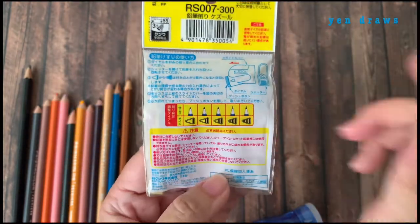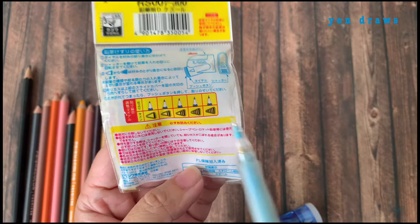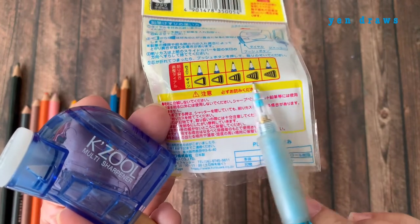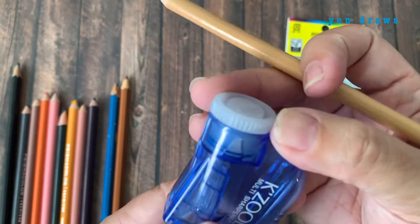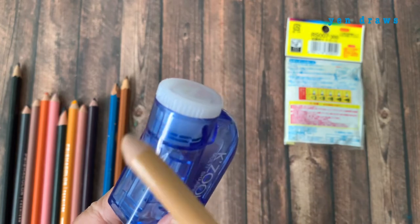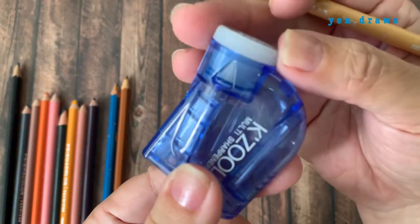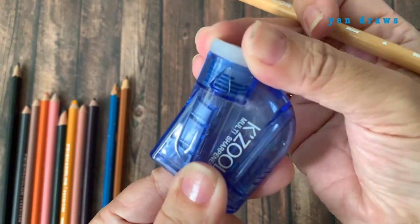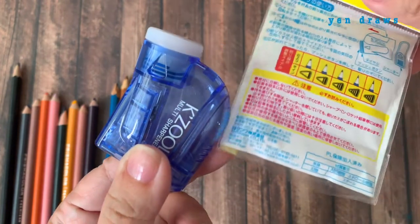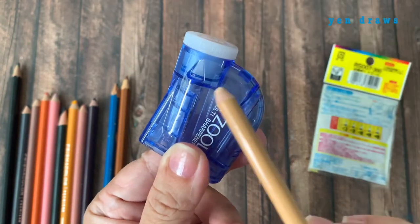At the back of the packaging, you can find that in order to achieve different kinds of sharpness, you have to make some manual adjustment on the sharpener. Looking at the picture, this looks quite simple — all you have to do is turn the white cap. There is an arrow sign indicator showing you have to turn it clockwise. You just twist and turn for the different stages that you want. Right now we're going to turn to the very first stage, which is number one.